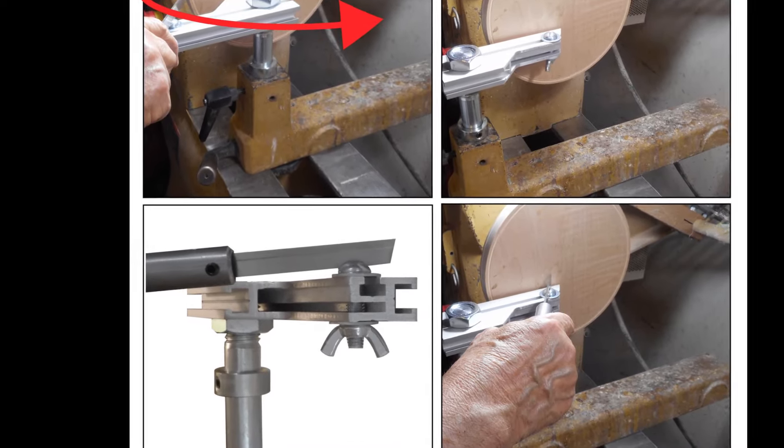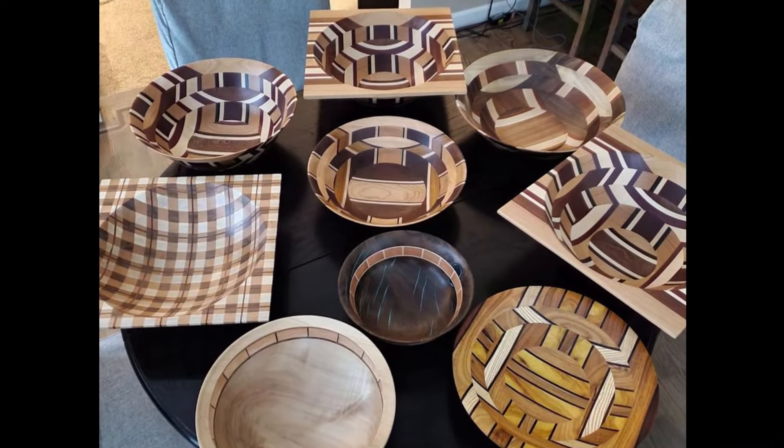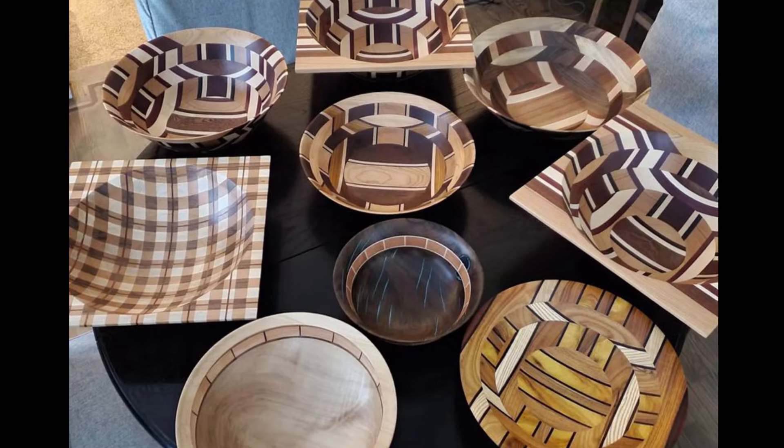Hello friends, I'm Ron Brown. Welcome to my shop. I never dreamed our bowl from a board easy cut system would be so popular.